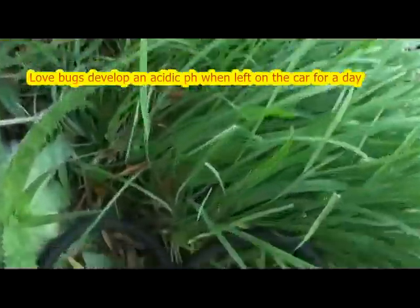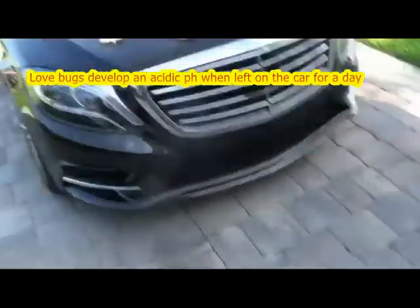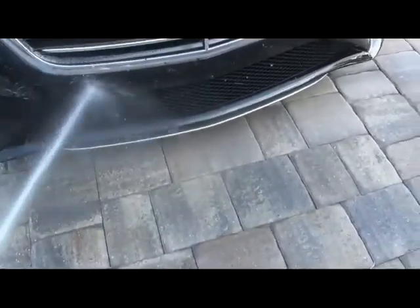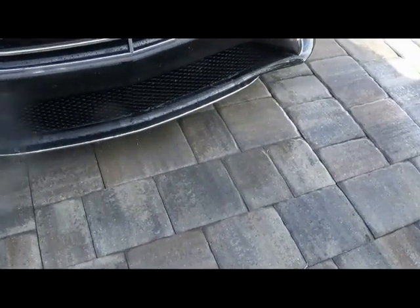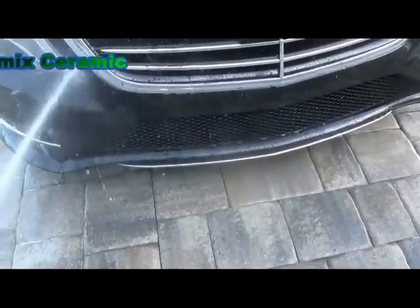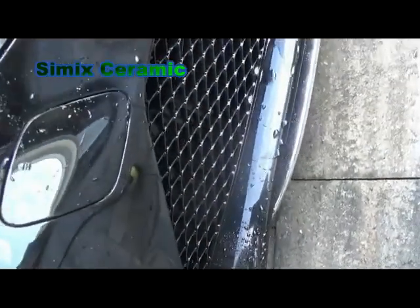Here we go, coming over to the old hose here. And by the way, I'm retired from detailing, so just selling Cimex now. Let's see what happens with these love bugs — we'll just hit it with some stream of water first. Okay, a little water down there. Still see a little bit of bug body impacted on the situation.